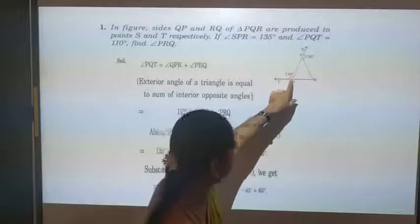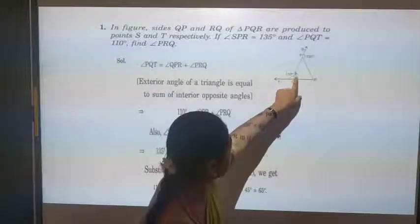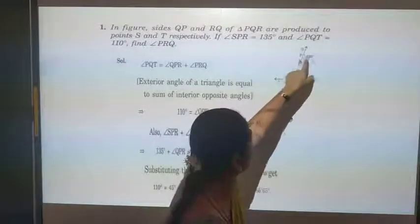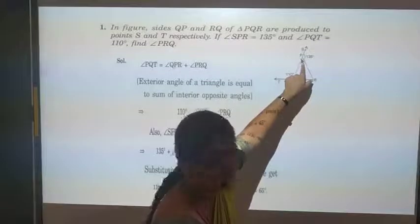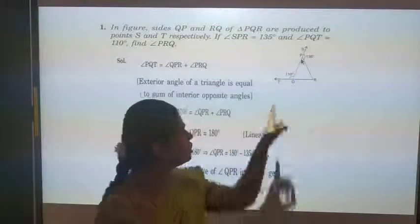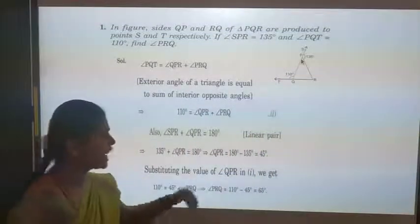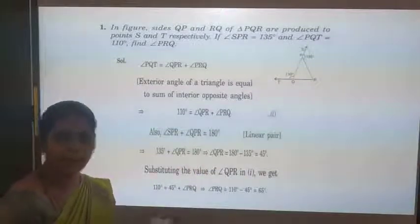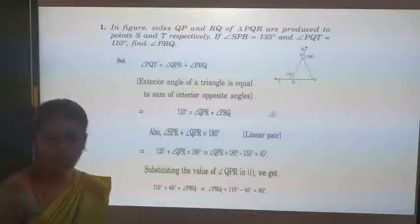You can use some other method also. These two angles make 180 degrees, so you get this angle as 70 degrees. Again, these two angles' sum is 180 degrees, giving 45 degrees. Then using the sum of three angles equals 180 degrees, you can find angle R. So here I used the exterior angle and linear pair; you can also use exterior angle, linear pair, and the interior angle sum method.